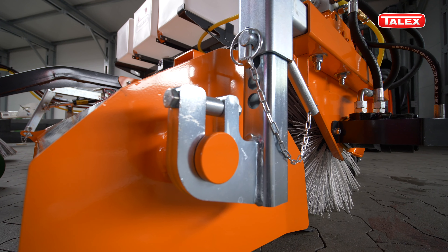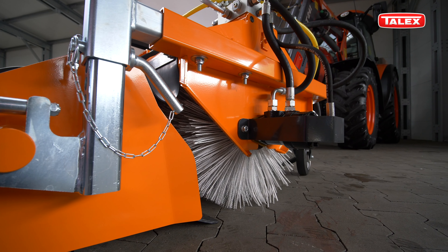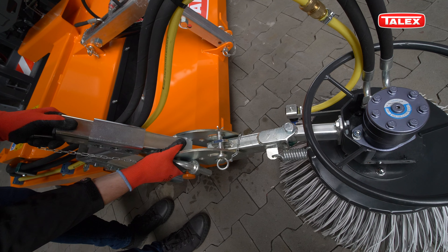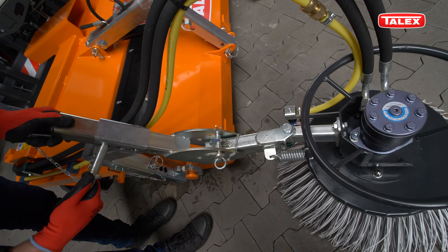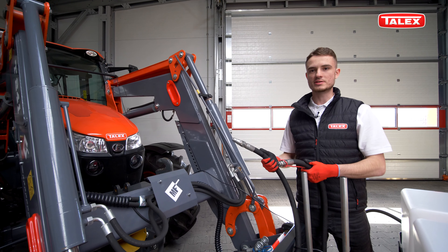The waste pocket has a number of height setting holes which allow it to be adjusted as the main brush wears out over time. The height of the side brush is adjusted by changing the hole position. We need only one section for proper operation of the hydraulic system.